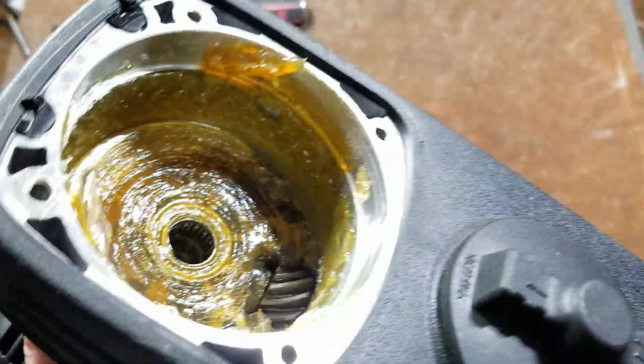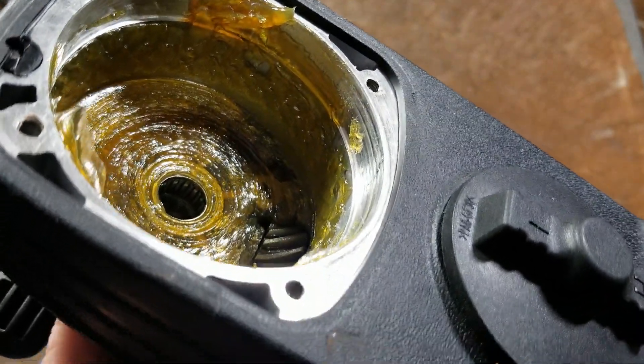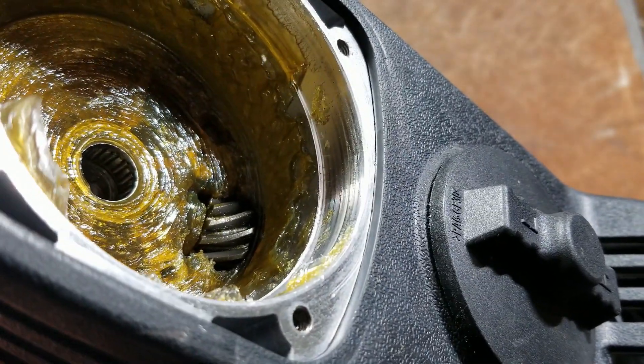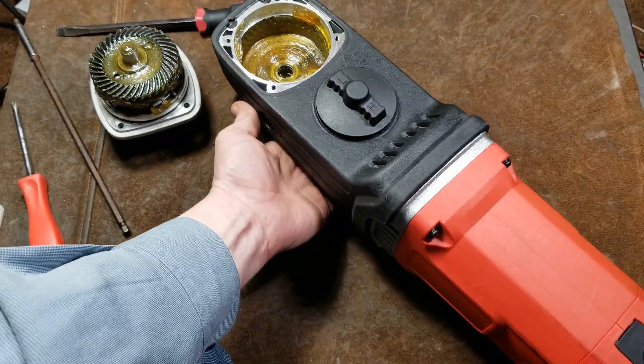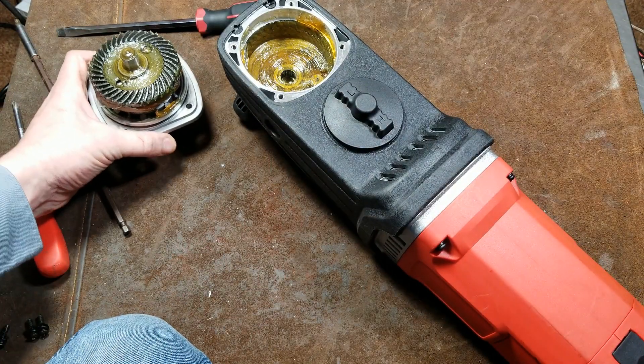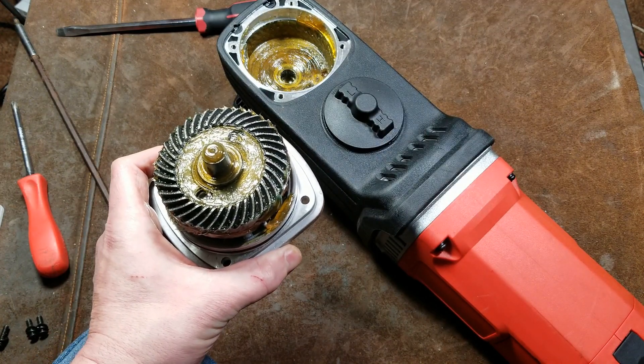Taking a close look, there is a pretty meaty needle bearing — it is a true all-ball needle bearing. And there's our bevel gear, which has some pretty thick teeth on it. We don't know the exact grade of steel, but obviously it's going to be some pretty hard steel. This may not be quite as good as some more expensive manufacturers.